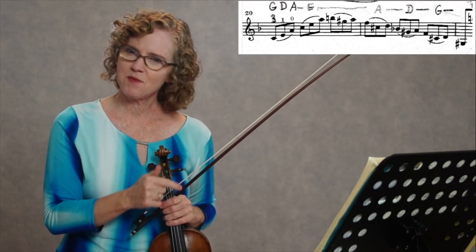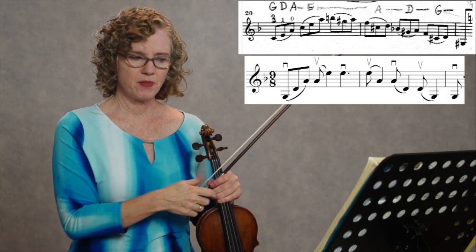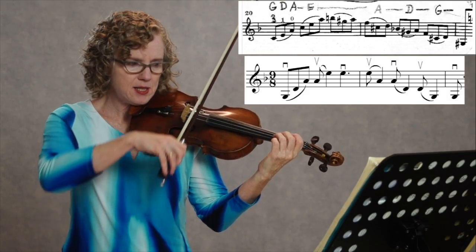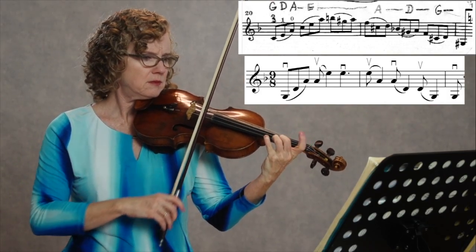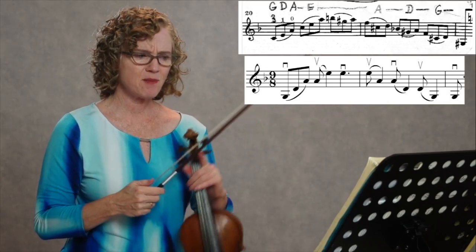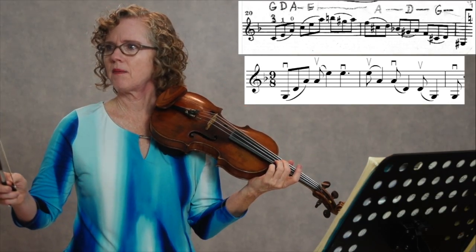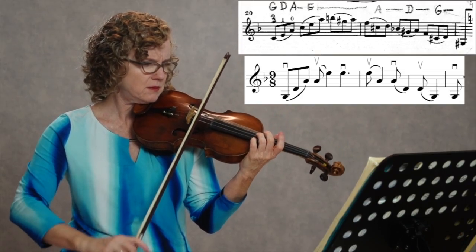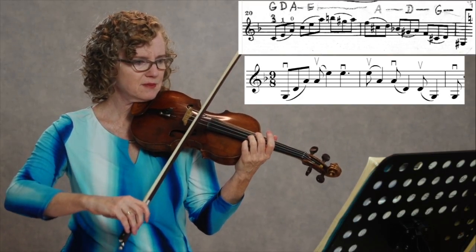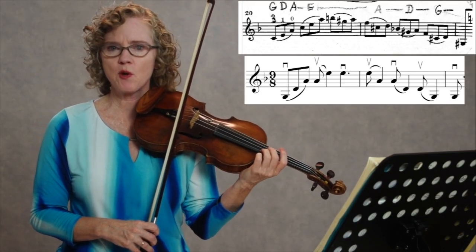The next realization is: hmm, this doesn't sound anything like the music — because your right hand likely has a completely different rhythm than the left hand rhythm. So the left and right hand rhythm together might just be straight triplet notes, but the right hand has something very different. It's like, oh wow, I didn't even know that was happening.